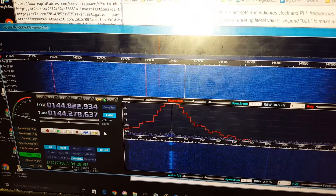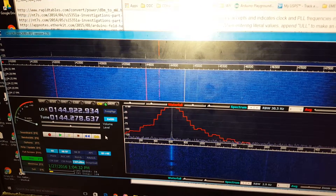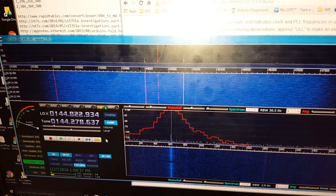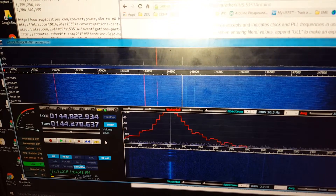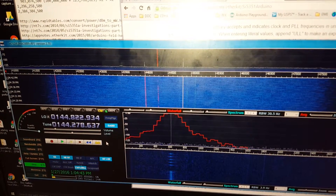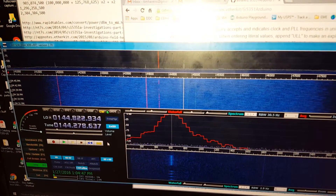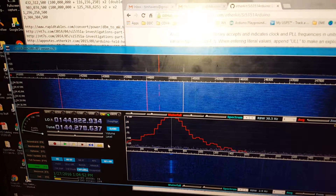Kind of weak, but I can put amplifiers in here. What's happening is clock zero on the SI5351A is acting as a 94.208 megahertz LO, and I'm keying clock two at 50.069 megahertz.